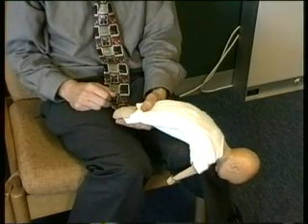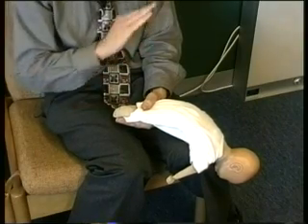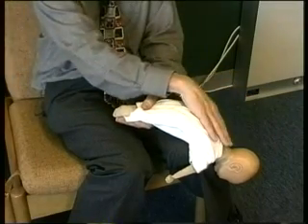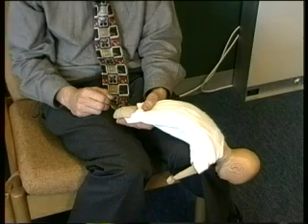For older children, say 18 months, 2, 3, 4 years old, you can hold them over your knee. Get gravity on your side for the back slap to try and remove the obstruction or the foreign body in the airway.